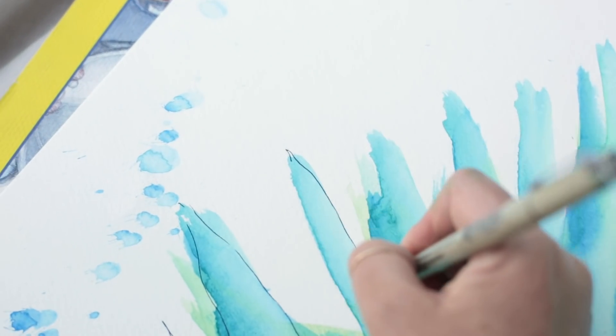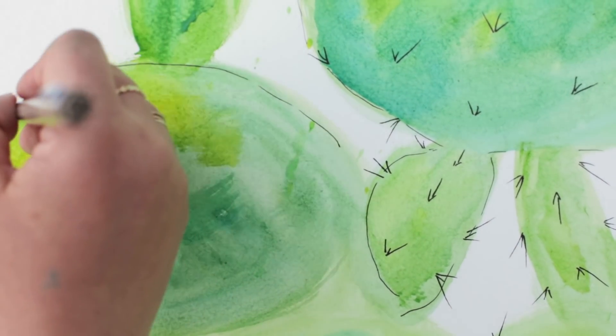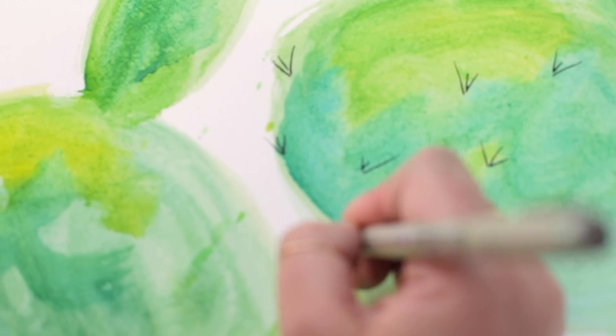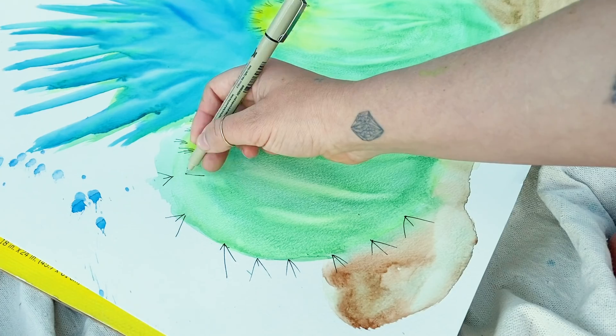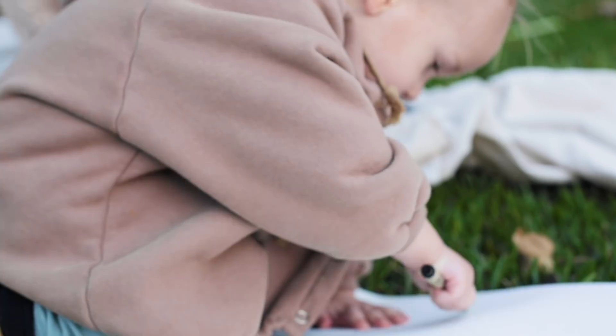I'm really happy with how the watercolors have all blended together. I'm going to let them dry now. I definitely want to make sure that your watercolors are dry before you bring in the ink because the ink will bleed otherwise, which is not the look we're going for. This is where you're just going to outline your shapes. I'm doing these outlines really loose — the more light you are with the pen, the better and more organic it's going to look. Then I'm going to add the spikes, just doing three lines together. I know anyone can draw a line — you got this.